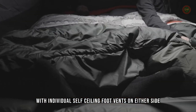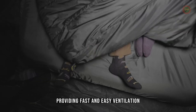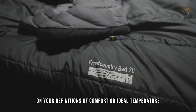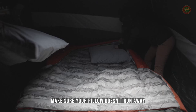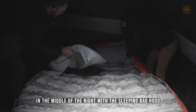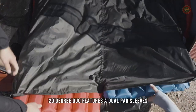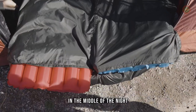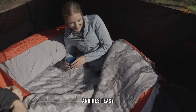With individual self-sealing foot vents on either side, providing fast and easy ventilation, you and your favorite will never disagree on your definitions of comfort or ideal temperature. And as an added perk, make sure your pillow doesn't run away in the middle of the night with the sleeping bag hood. The front country bed 20-degree duo features dual pad sleeves, preventing you from slipping off your pad in the middle of the night. Insert your sleeping pad into the back of the bag and rest easy.